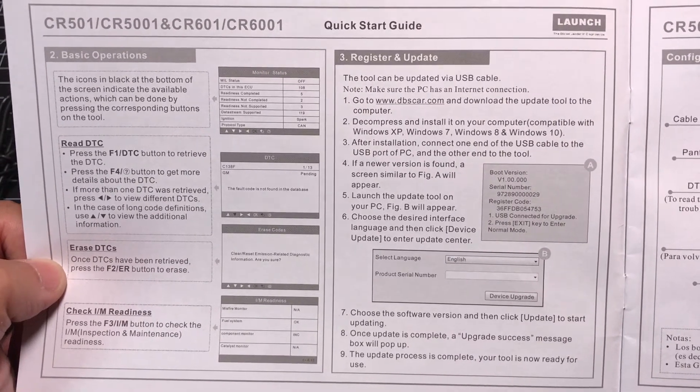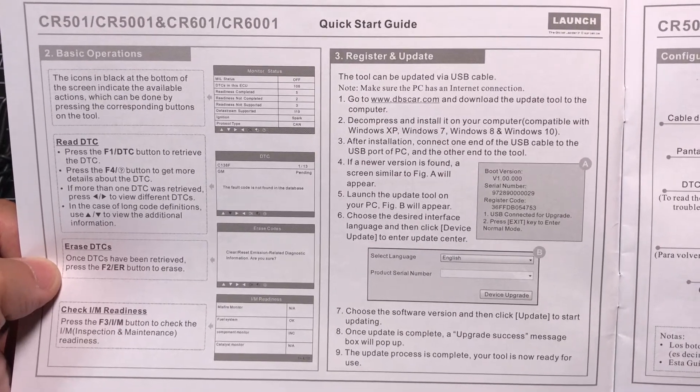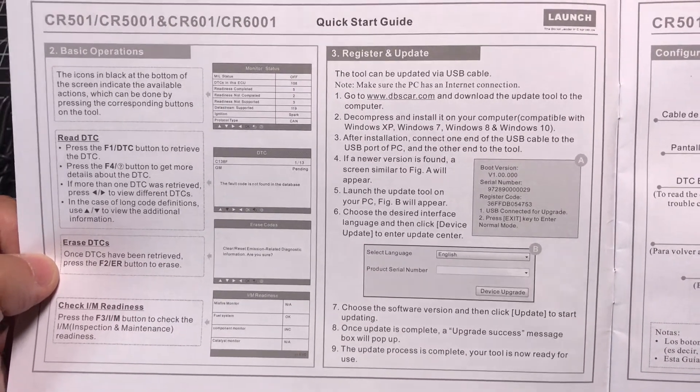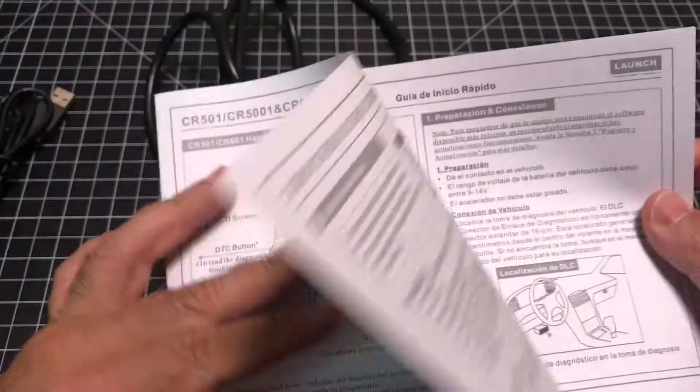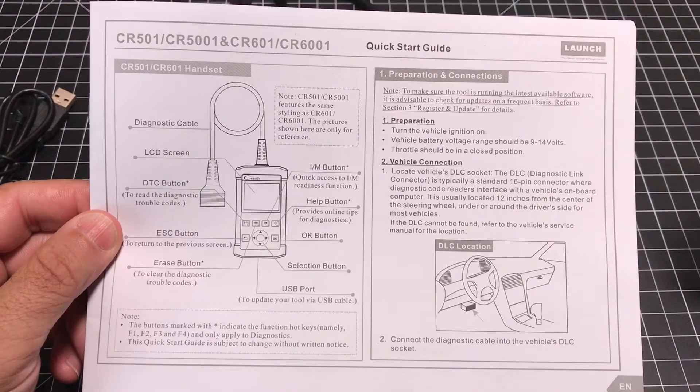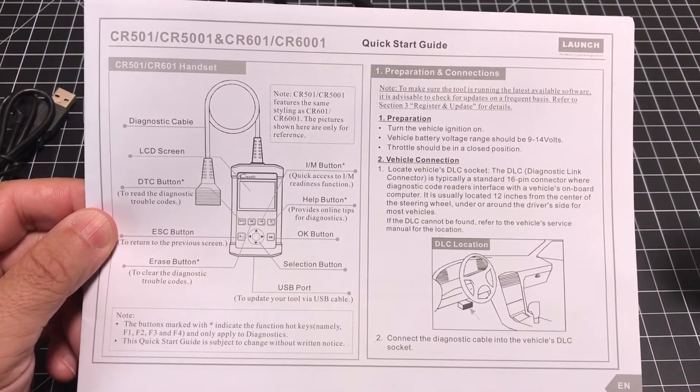I use these to really understand the error codes or any kind of sensors that may be malfunctioning in my car, and also to erase the check engine light, especially if it's due to an oil change — if I've already done that, I just use it to reset it. I've also used these for friends who are looking to purchase a car and just want to do a scan to understand what's going on with the vehicle.